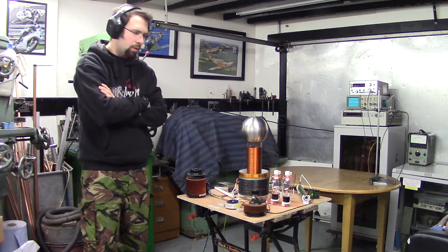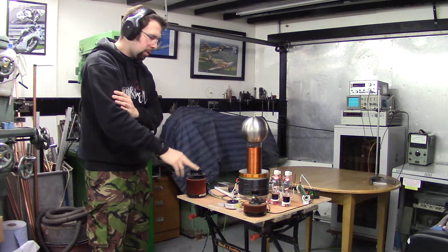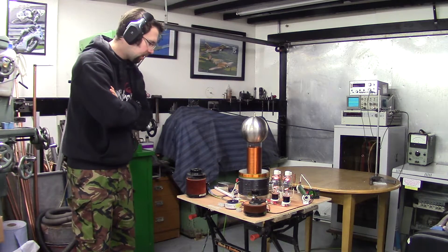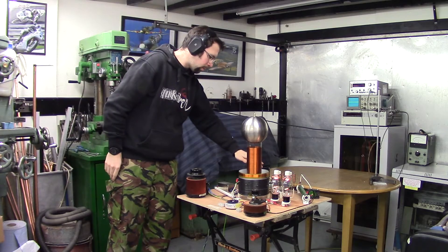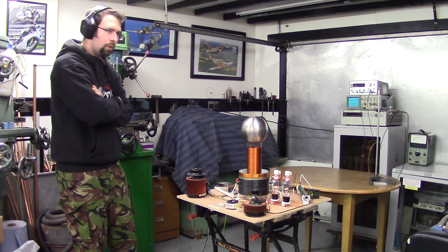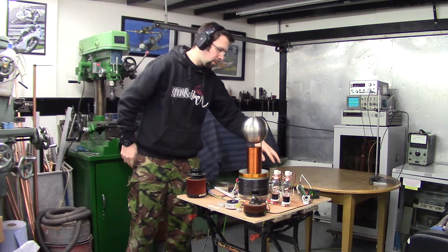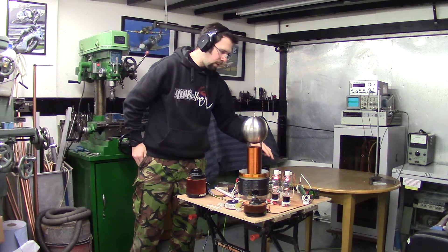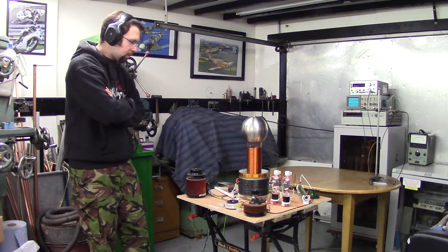Okay guys, so as you can see here we've got the vacuum tube tensile hood, again Vostok 2.0 this time because we've added an extra vacuum tube. We've now got two 811A's in there. Also we have a fan on the microwave oven transformer here, but that is just to keep it cool because I'm only running an 850 watt microwave oven transformer. Also we've doubled the capacitance, so we've gone from the original 940 pF to now 1.88 nF.